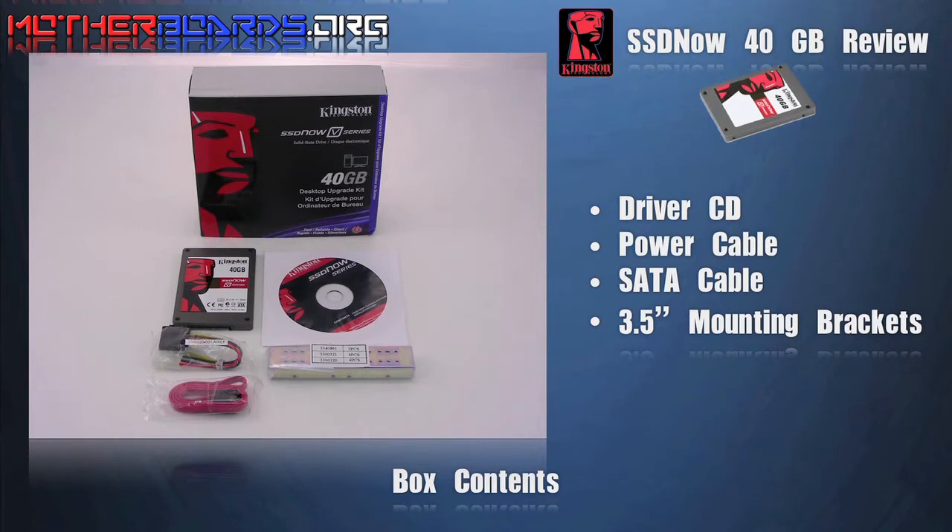The complete retail package includes the driver CD, the power cable, the SATA cable, and a 3.5 inch mounting bracket for installing into your case.